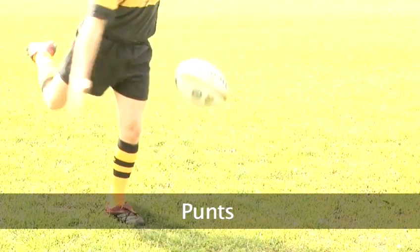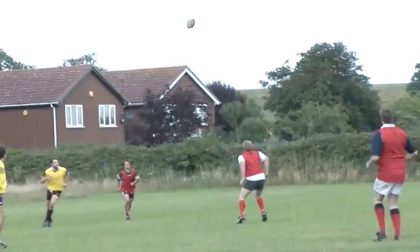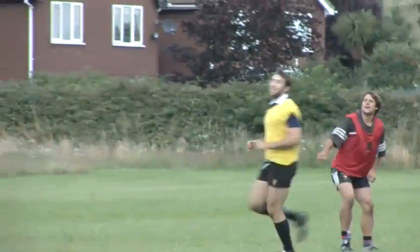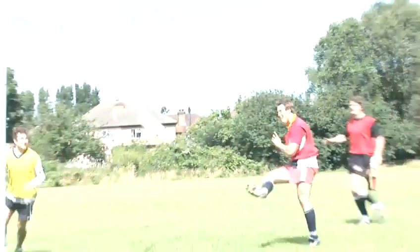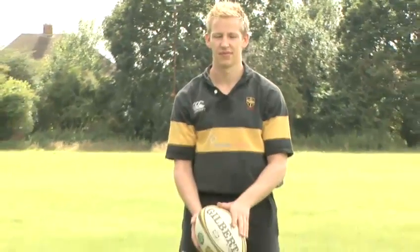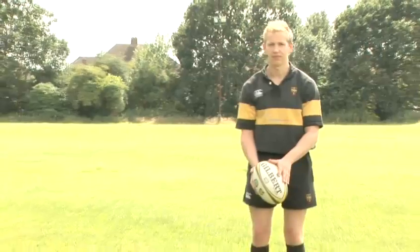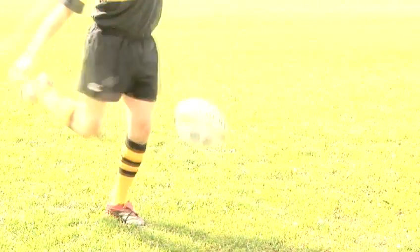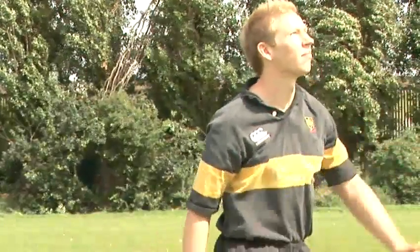Punts. Punting is the sort of kick every player needs to know how to do, whether to get your team further up the field or just to get the ball away from the 18-stone monster who's bearing down on you. Firstly, hold the ball at waist height, at about 35 degrees and away from your body. Your non-kicking foot needs to be firmly on the floor and whatever you do, don't take your eyes off the ball.